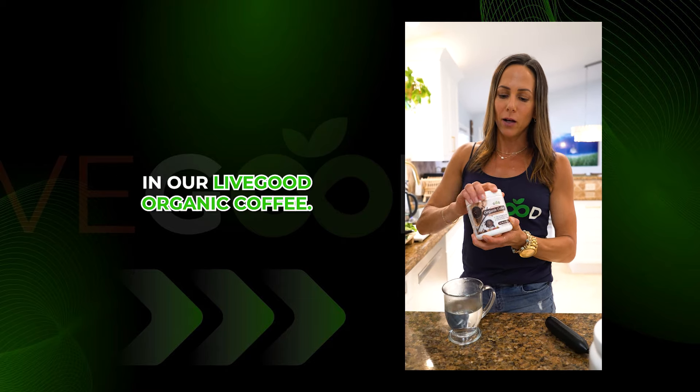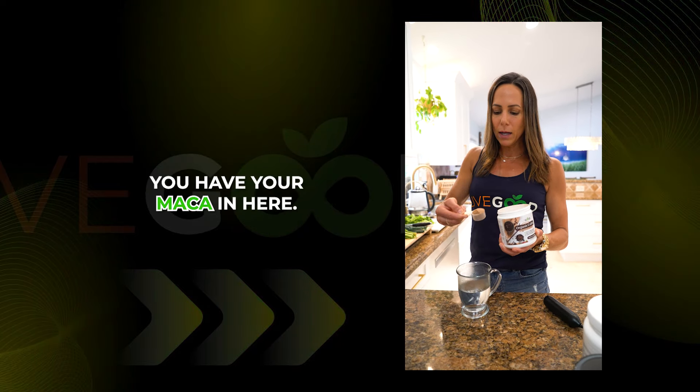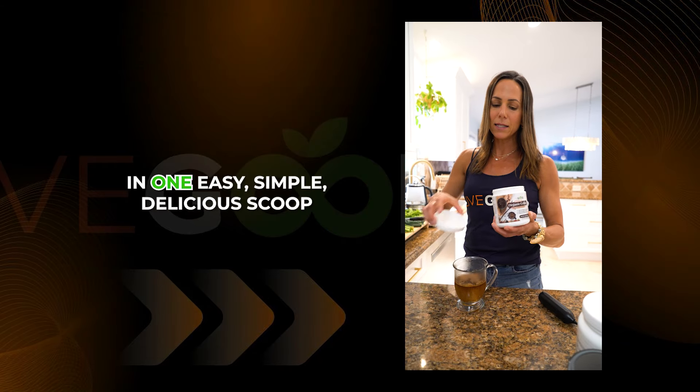That's what we have here in our LiveGood organic coffee. And then of course your six adaptogenic mushrooms — so good for health. You have your maca in here, so good for hormone health. I mean, you're getting it all in one easy, simple, delicious scoop.